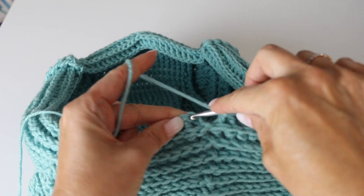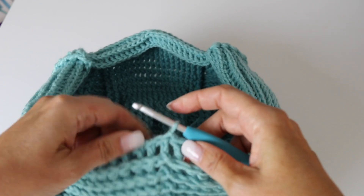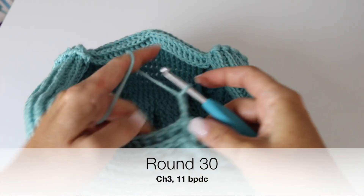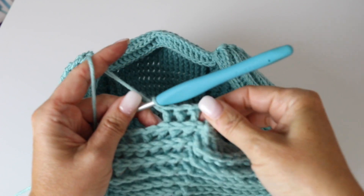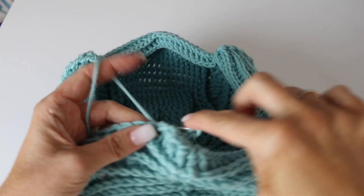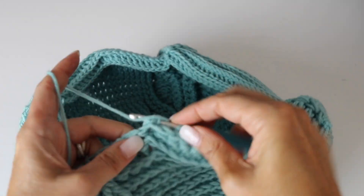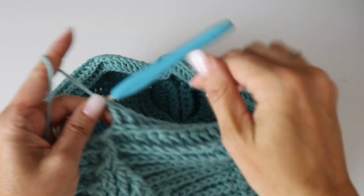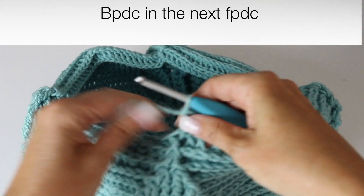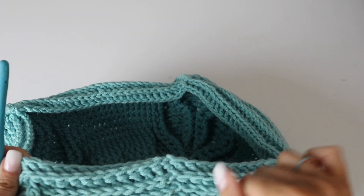Alright, for this next round you are really just chaining 3 and making back post double crochets all around. So chaining 3 and making 11 back post double crochets, and then turning the front post double crochet of the little peak of your leaf into a back post double crochet. Then make 13 back post double crochets and repeat 3 more times.